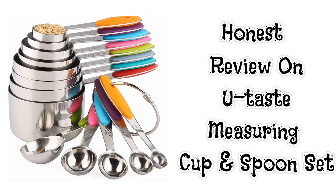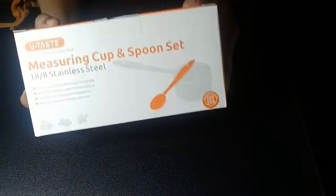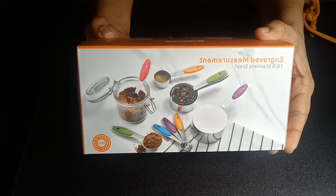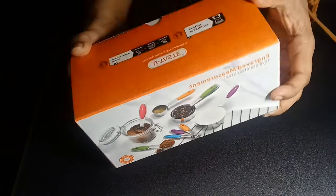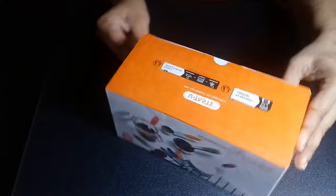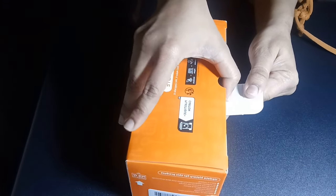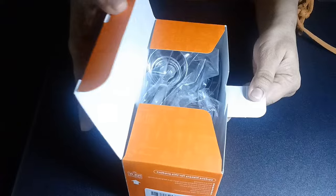Hey guys, welcome back to my channel! Today we're going to talk about my brand new kitchen friend — the U-Taste 10-piece measuring cups and spoon set. I'm so excited, let's unbox it! These cups and spoons are made out of stainless steel, so they are very easy to clean.